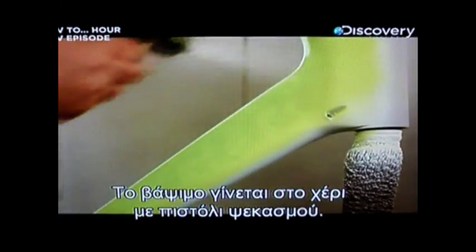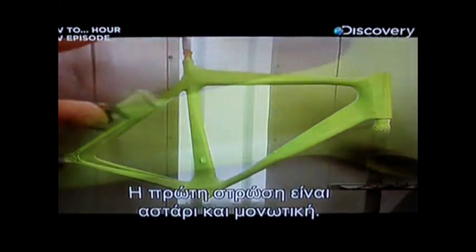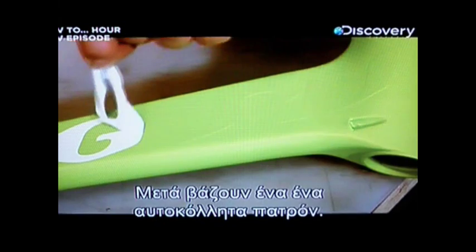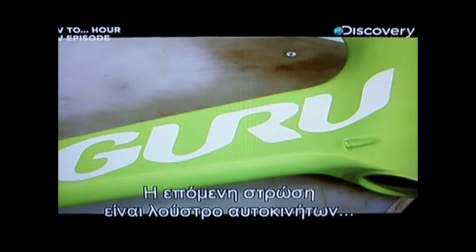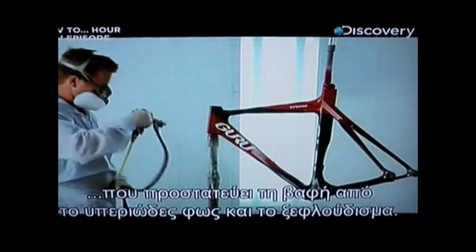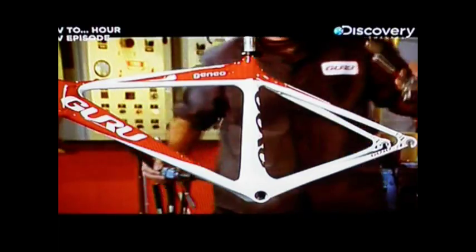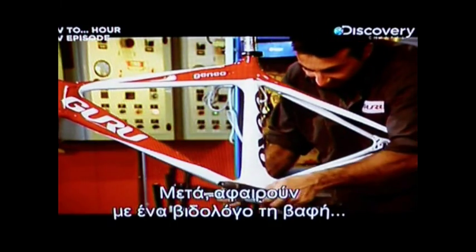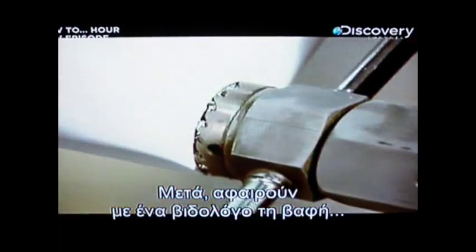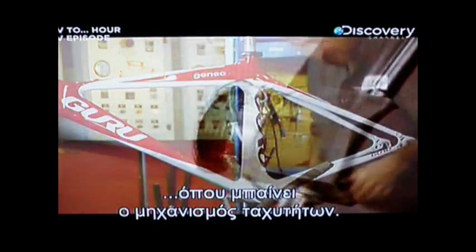The painting is done by hand with spray guns. The first coat is a primer and sealer. Then adhesive stencils are applied one at a time. The next coat is a clear automotive lacquer, which protects the paint against UV light and chipping. A tap is used to remove paint that dried inside the threads at the base of the frame, where the gear mechanisms are mounted.